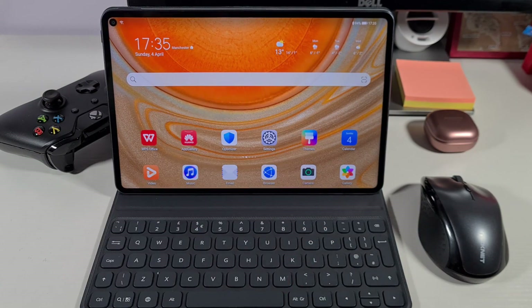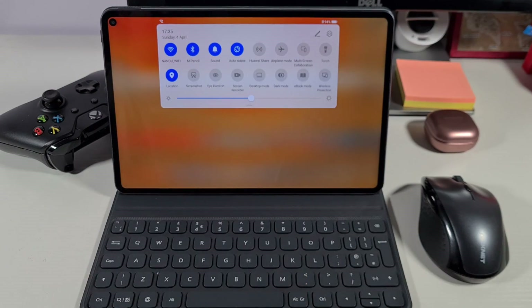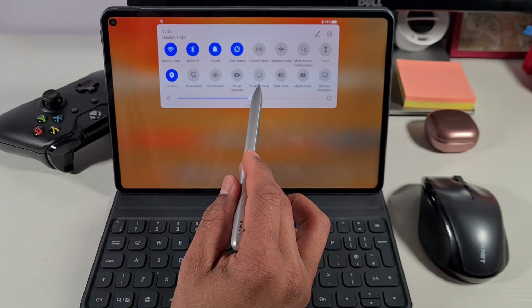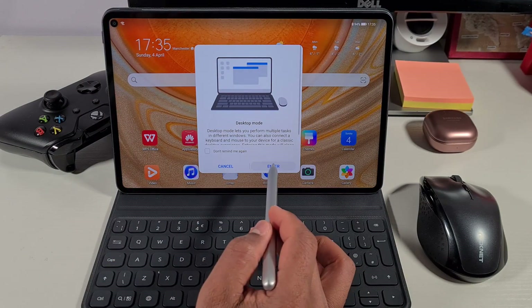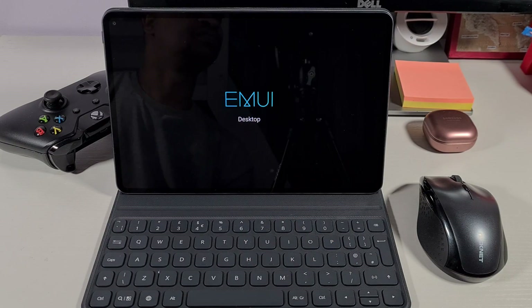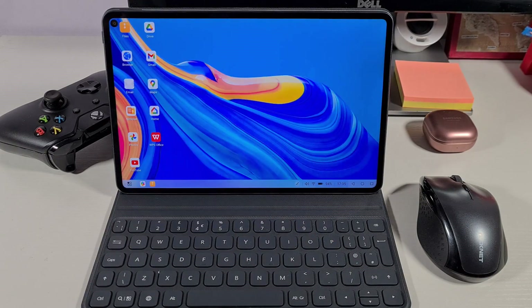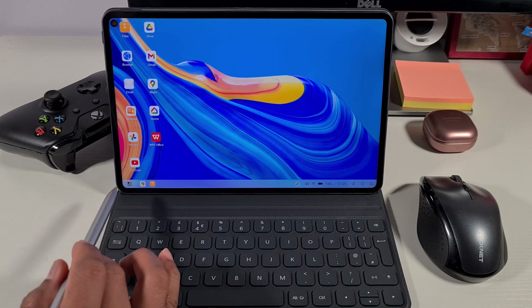To access desktop mode, just pull down the notification bar at the top and then you'll see the desktop mode option. Just tap on it and then enter. There you go — that's how quick it is to switch over. As you can see, the layout has changed. You have a desktop version and we have the start icon at the bottom.